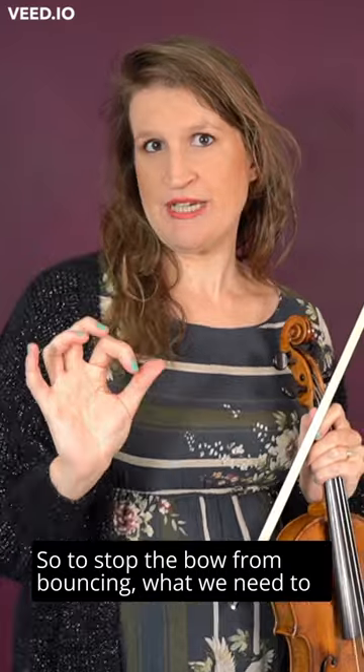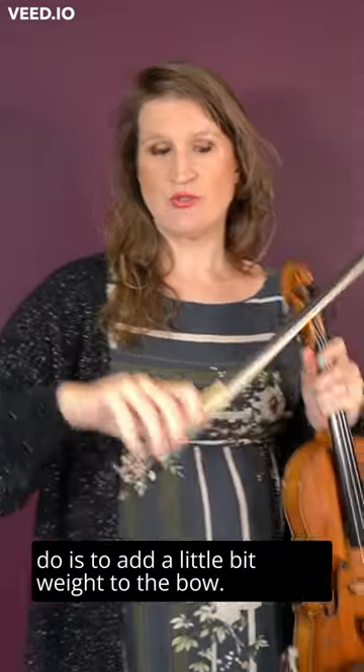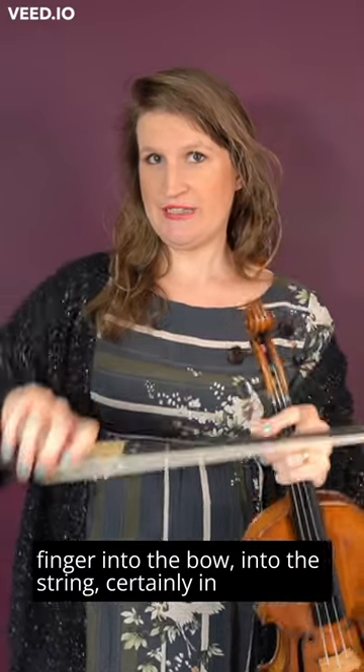So to stop the bow from bouncing, what we need to do is add a little bit of weight to the bow. Turn the key to the left and really let your arm weight be transferred through your index finger into the bow and into the string.